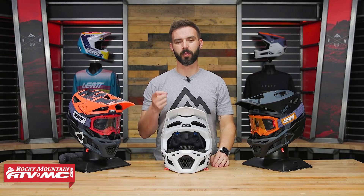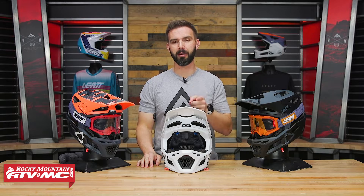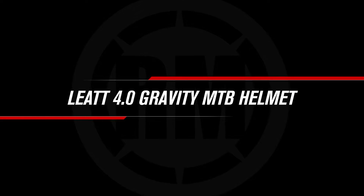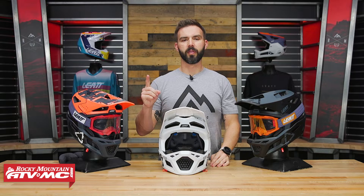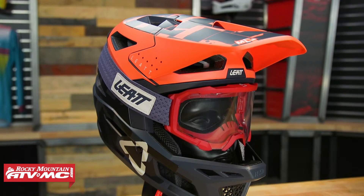Hey, what's going on everyone, this is Chase of Rocky Mountain ATV MC and today we're taking a closer look at the Gravity 4.0 mountain bike helmet from Leatt. Thank you so much for checking in — today we have the Gravity 4.0 mountain bike helmet from Leatt.